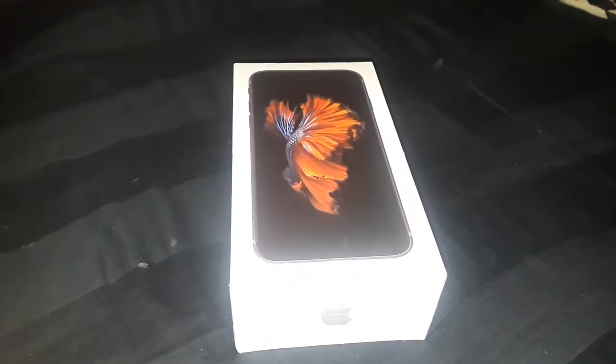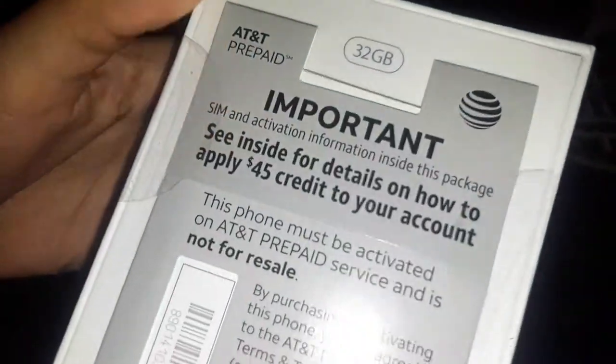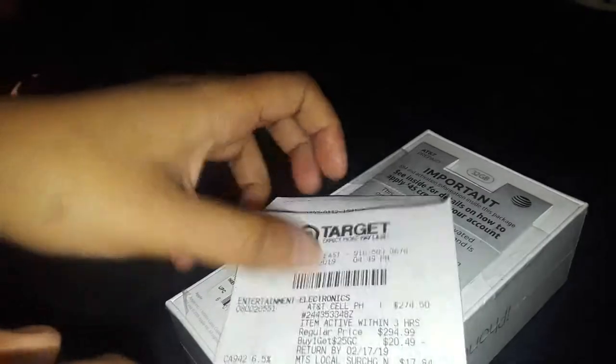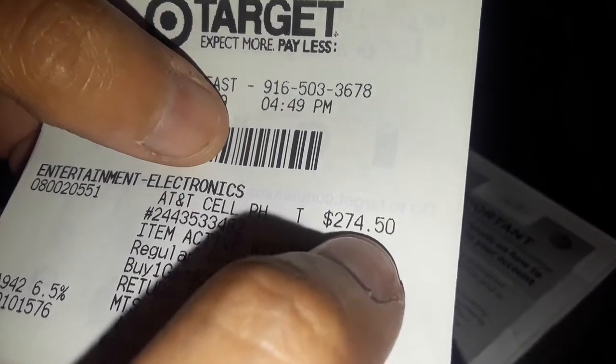What's up everybody, today I got a new unboxing — it is the iPhone 6s, 32 gigabytes. The reason there's a sticker on the back is because this is one of the prepaid phones from Target. Walmart has this too. If you go to Target, this phone is $274.50.